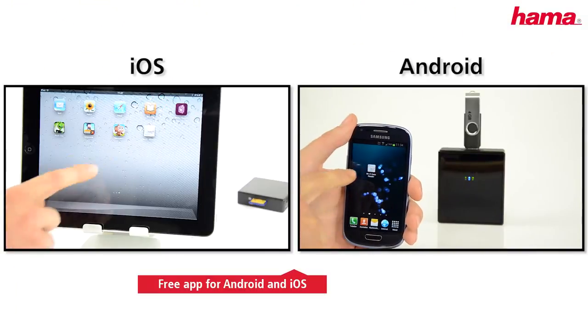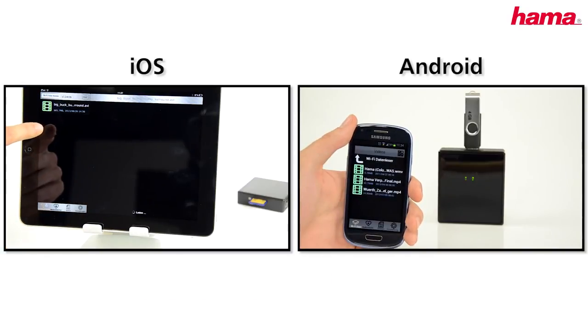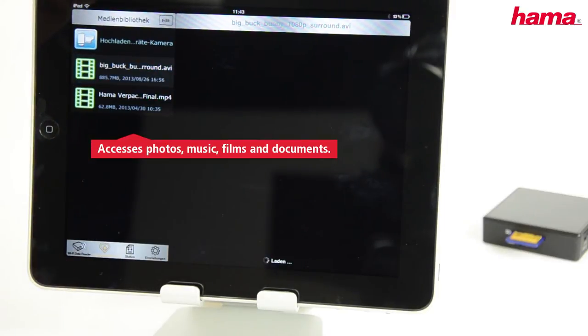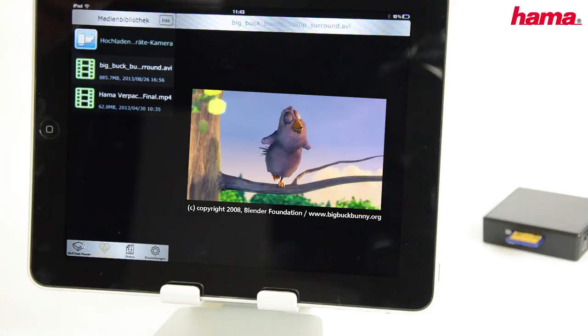You can now access the data easily over the Hama app. Once the data reader and the mobile device are connected up, it is very simple to transfer photos, music, films and documents via the app onto your iPad and other mobile devices.